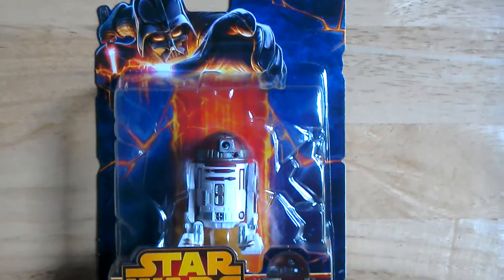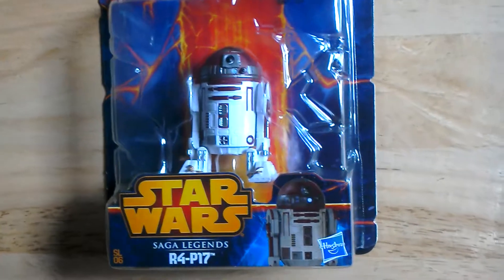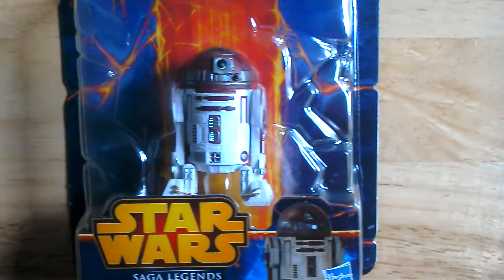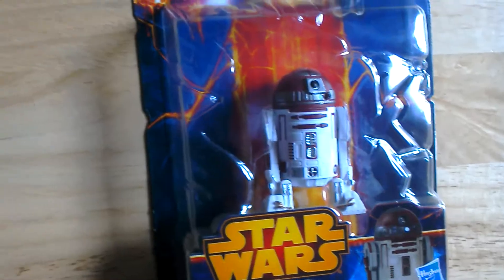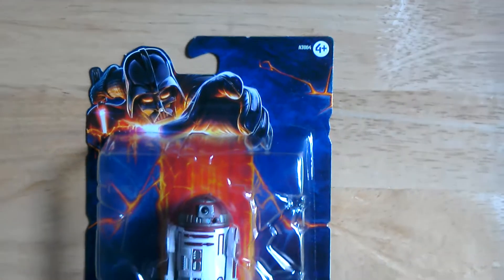This is the Saga Legends Star Wars R4-P17 astromech — this is Obi-Wan's astromech. It's quite a basic figure but looks quite good with the paint, and nice packaging.